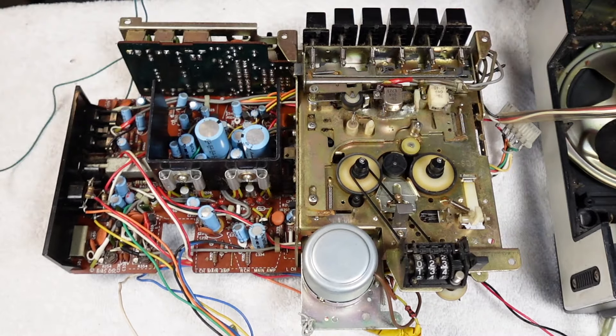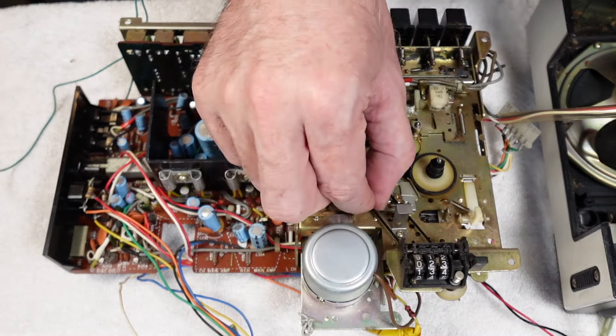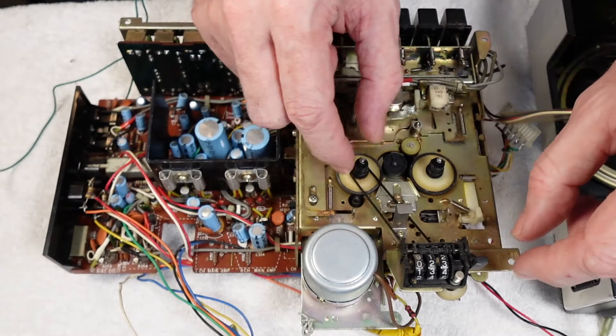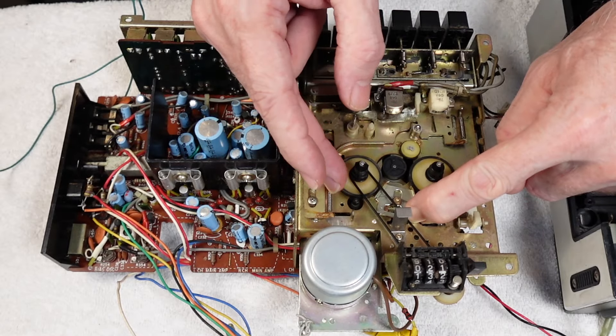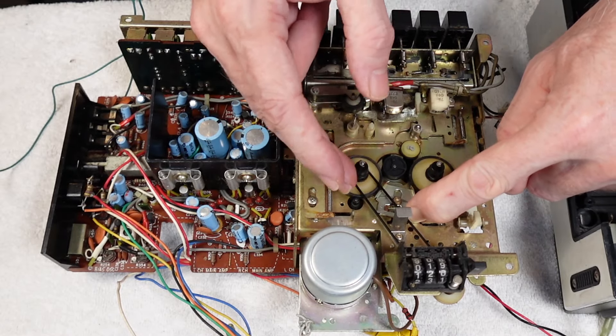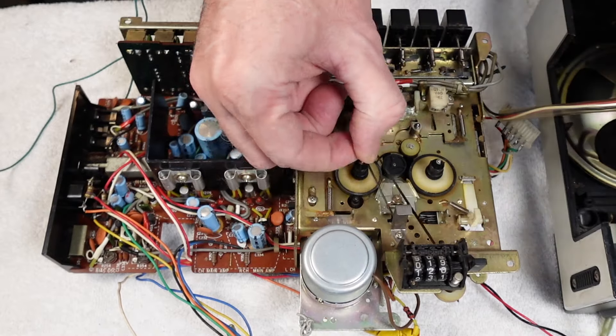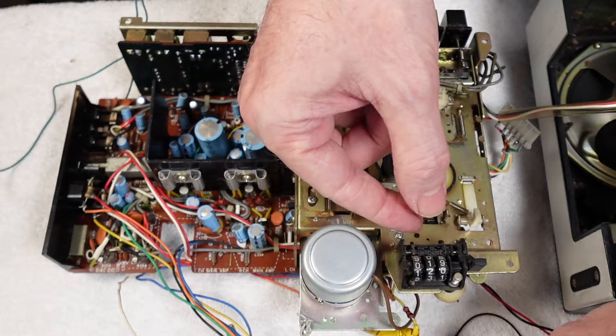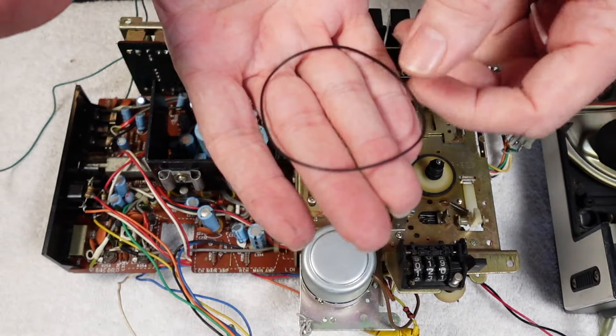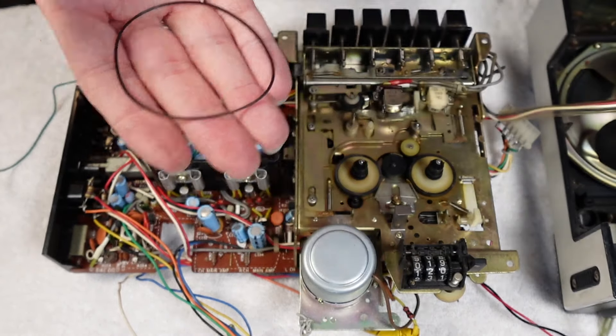With regard to the mech, the counter belt is easy enough to get to. That one was still working okay - if I release the brake and turn that you'll see it's still working all right. But we'll replace it nonetheless. And that's just going to be as easy as popping it out through there. So there's your counter belt - we'll replace that in a bit.